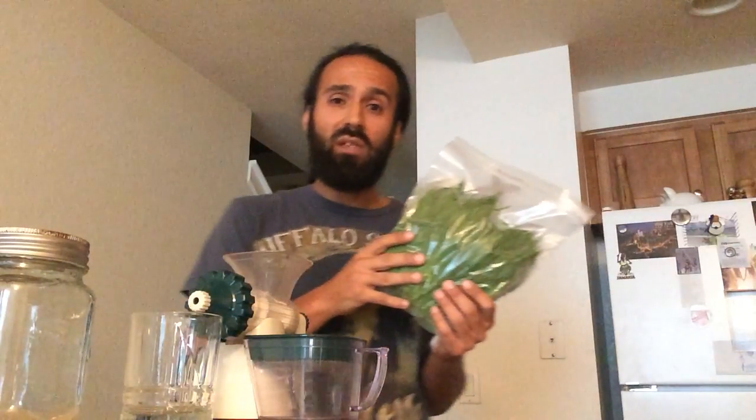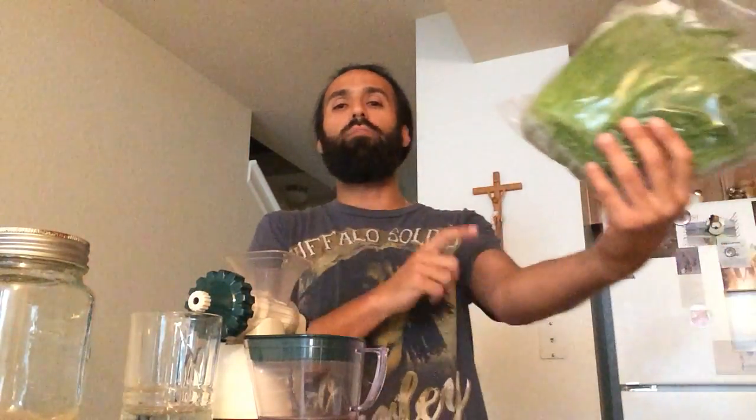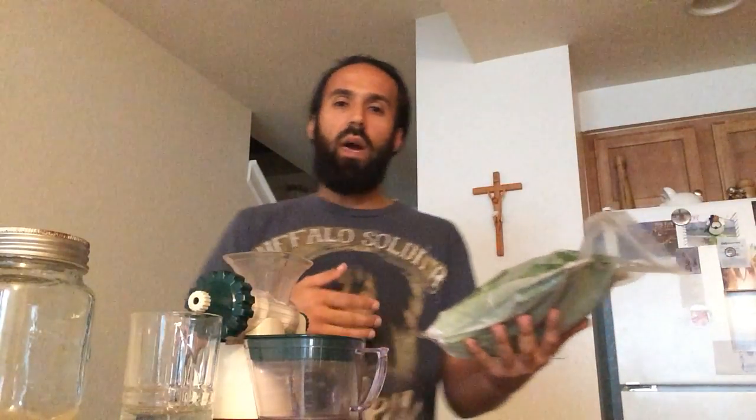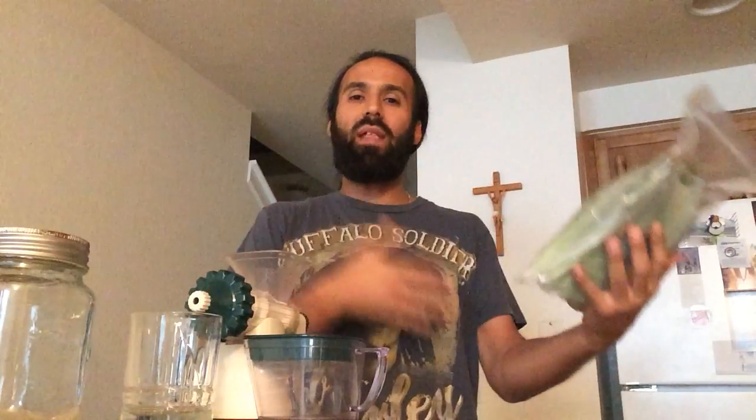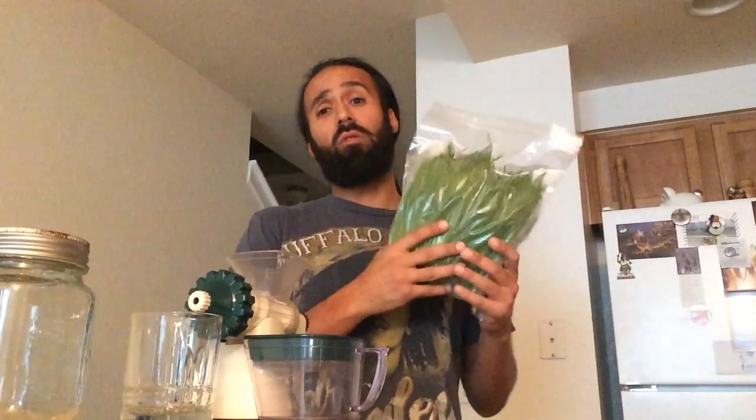Wheat grass — this stuff is great. If you guys don't know about it, go online, Google 'wheat grass' or 'juicing wheat grass' — it's awesome. You can grow it yourself if you have sunshine by your window. There's a local place here called Got Sprouts. I actually worked there a couple years ago and learned how to grow wheat grass and about the benefits — it's amazing. One thing I know is that wheat grass oxygenates your blood. Our blood flow is very important, especially when we're putting toxins in our body. We need oxygen in there. Look it up, because all I know is this stuff is great.